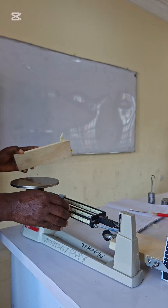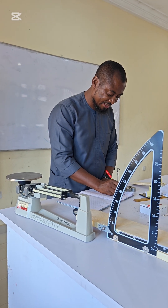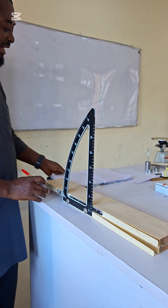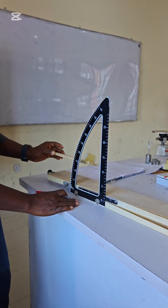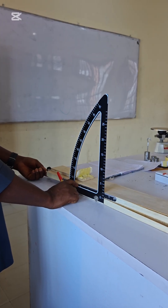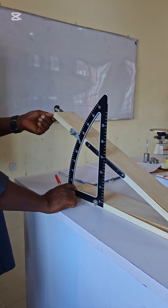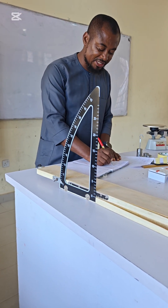We remove it from the beam and record 85.8 grams on our table. We move the beam balance aside and come to the inclined plane. We place the wooden block, which we know is 85.8 grams, aligned with the edge of the inclined plane. We raise it up gently and watch for the slightest movement — at 27 degrees it moves. We record 27 degrees against the 85.8 gram load.